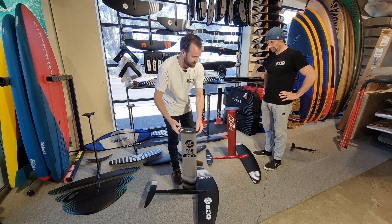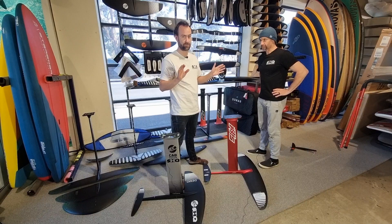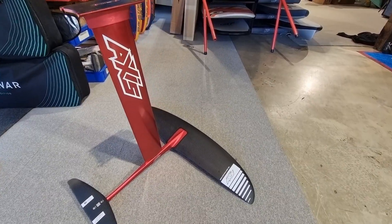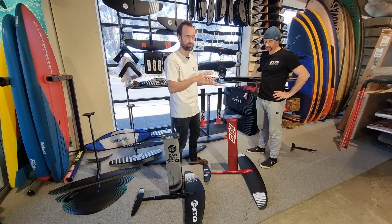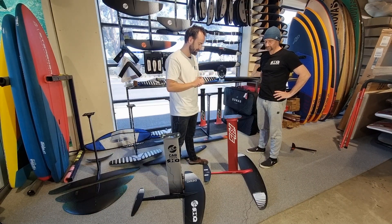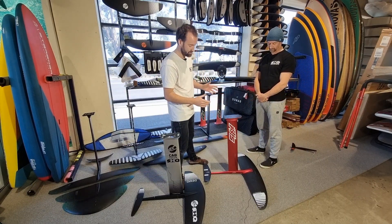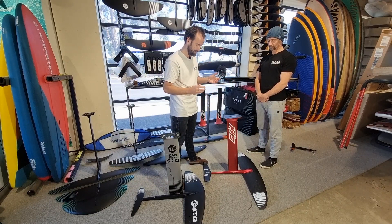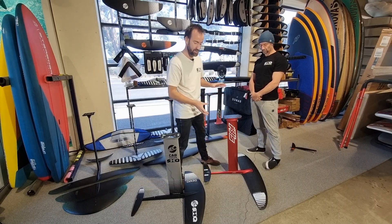The next bestseller is Axis. Axis foils are definitely the most versatile — there are nearly 50 front wings available covering everything from going fast, carving, pumping, gliding, to surfing. With Axis you build your own system: you pick your mast size, your fuselage size, and the wings are interchangeable.